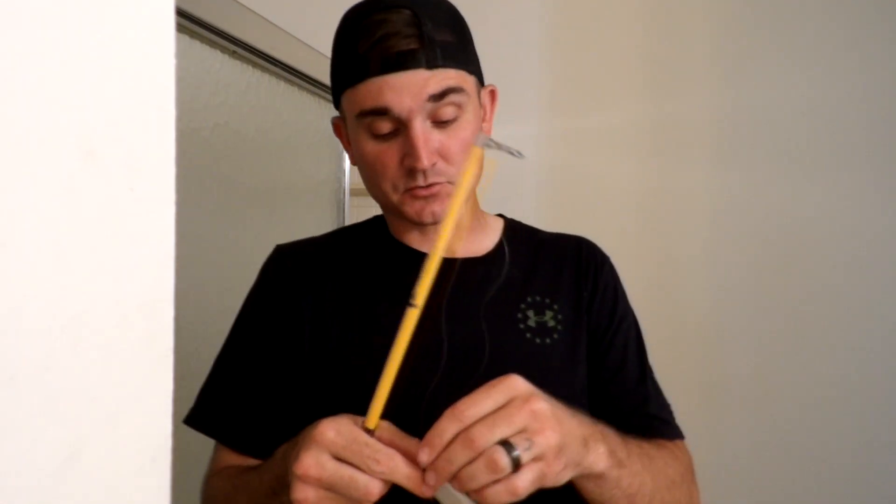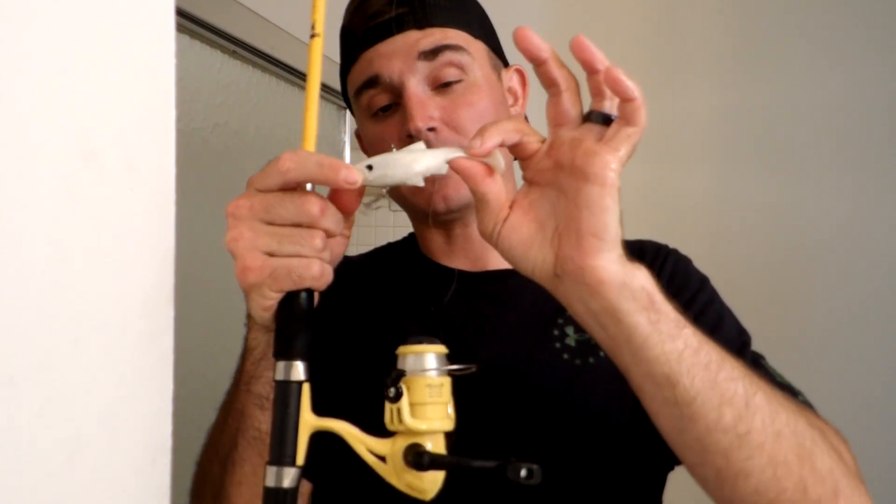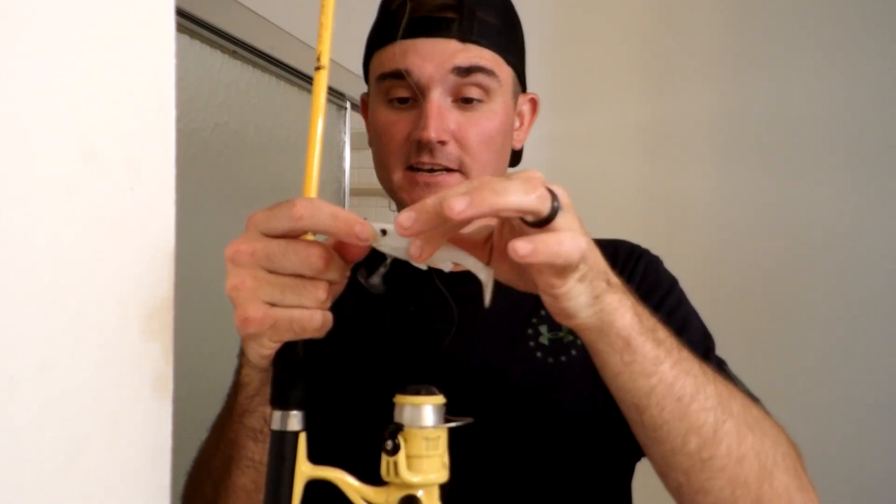The next lure I'm showing you how to use would be a swimbait. These can come in plastics, hard plastics, or soft plastics, and they're supposed to actually imitate real fish. I could have put the line at the bottom to have it swim differently, but I decided to put a treble hook because I wanted a better chance of catching fish when using this. Did it help? No.